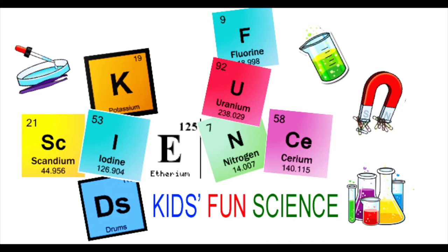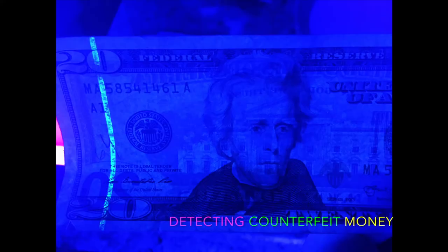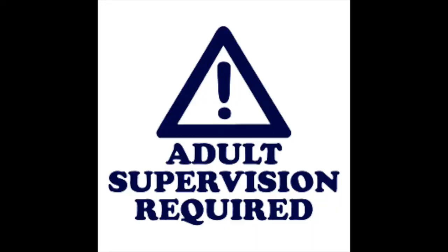Welcome back to Kids Fun Science. My name is Ken. Today's experiment is detecting counterfeit money in the United States. As always, adult supervision is required.